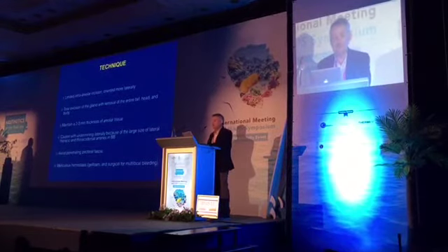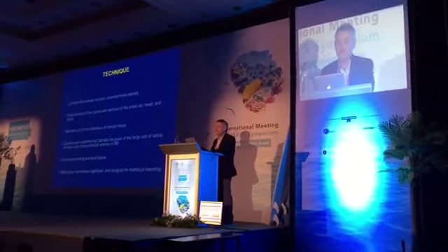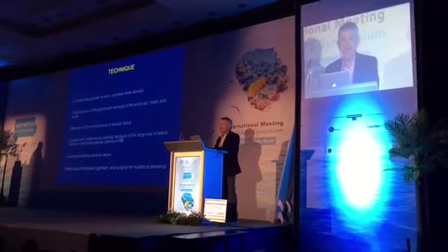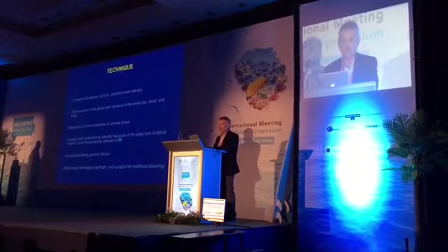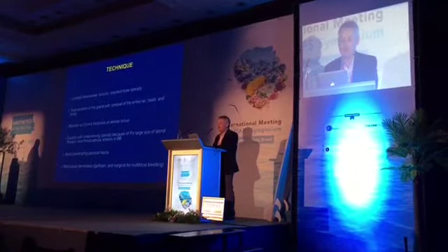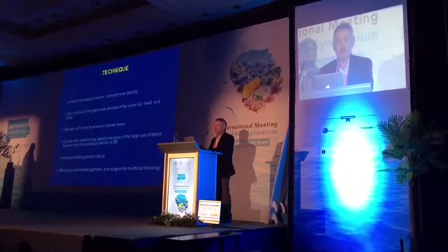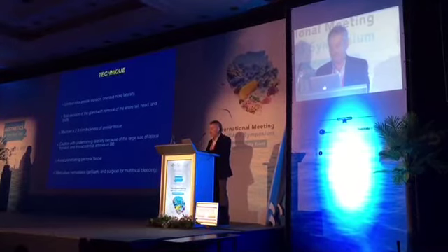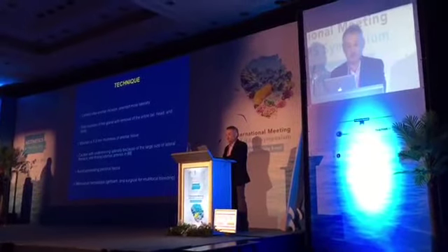I do a limited incision, which is the infraareolar, and it's about 2 cm. With this incision, sometimes I will move a gland that is about 10 to 15 cm in diameter through a very small incision. I am very cautious to do small incisions because when they go in front of the judges, most of them tell me that the judges don't even know they had surgery because the incisions usually heal well.